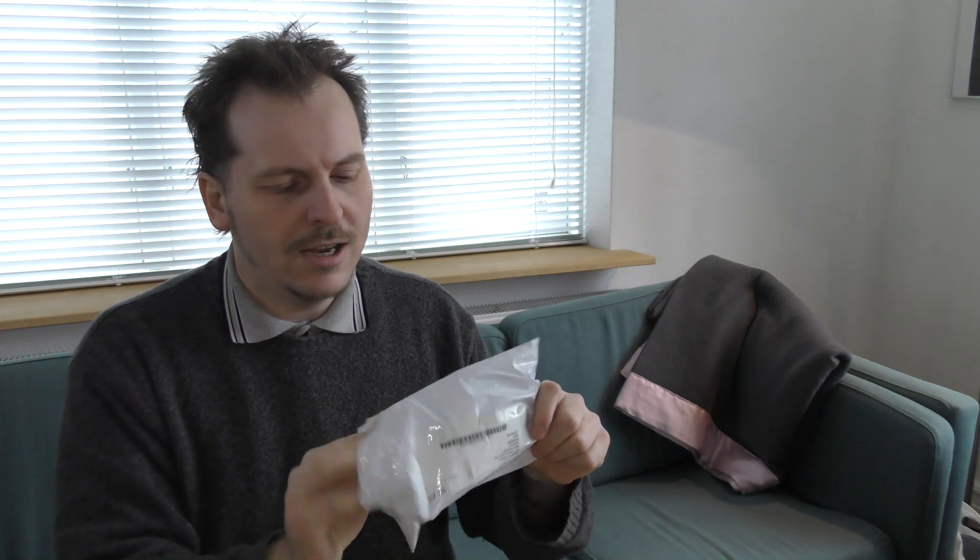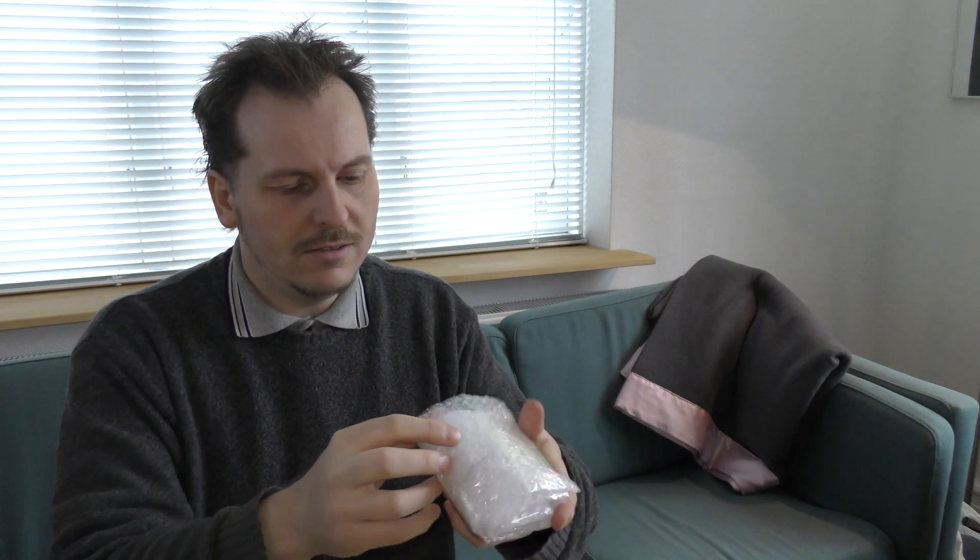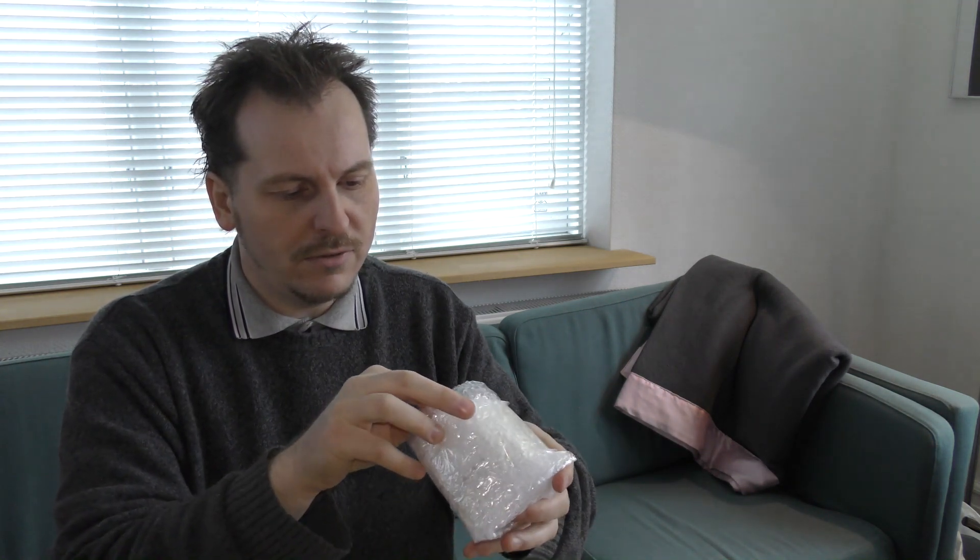This is only the second package I've ever gotten. And it really does look like it could be a fan. The first package I ever got was cookies from New Zealand. I really enjoyed those. Yeah, it's a fan.